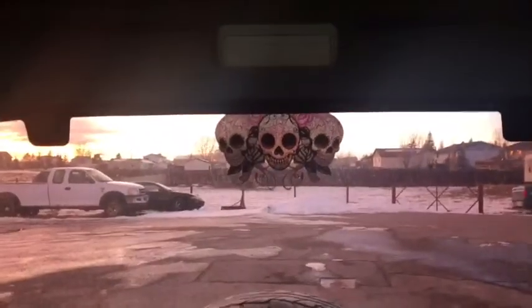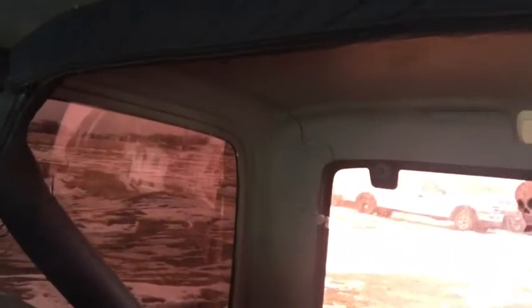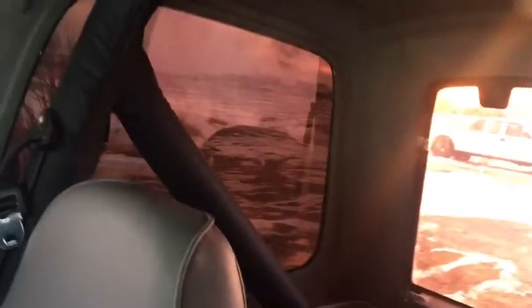This is her back seat — it's actually really small. You can probably only fit two people back here. Up there she has a skull sticker, and these are the roll bars. You can take the top off of it so during the summer you don't have to have a top on, which is really neat.